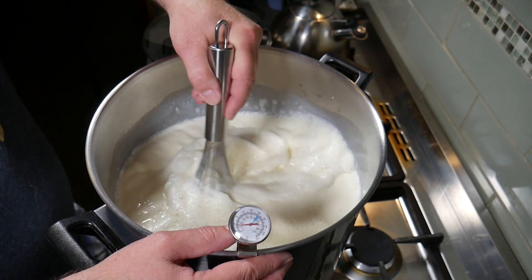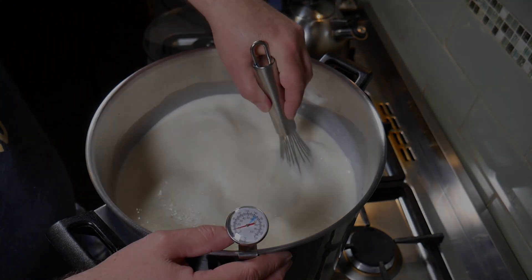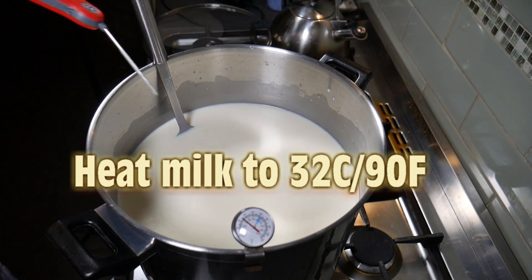Just a word of caution as we go through: this is only the second time I've ever made Brie. I actually filmed the first time and it didn't work out. Anyway, we're going to bring the milk up to 32 Celsius or 90 Fahrenheit.